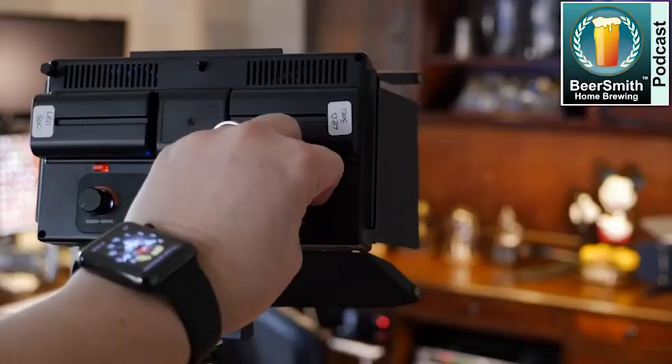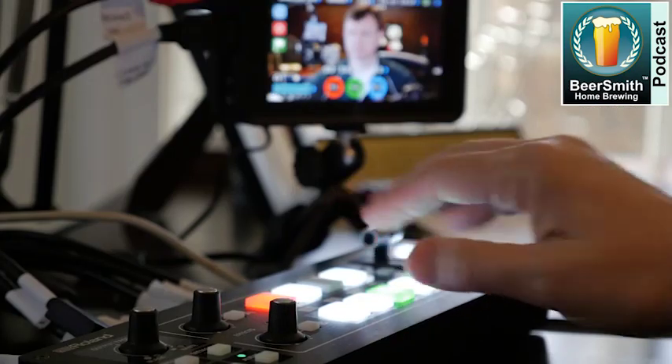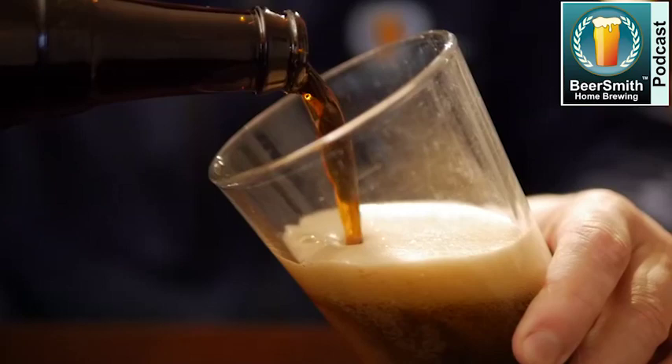John Palmer, the author of How to Brew, joins me to discuss Beer Recipe Design. This is Beersmith Podcast number 188, it's late February 2019. John Palmer joins me this week to discuss Beer Recipe Design.